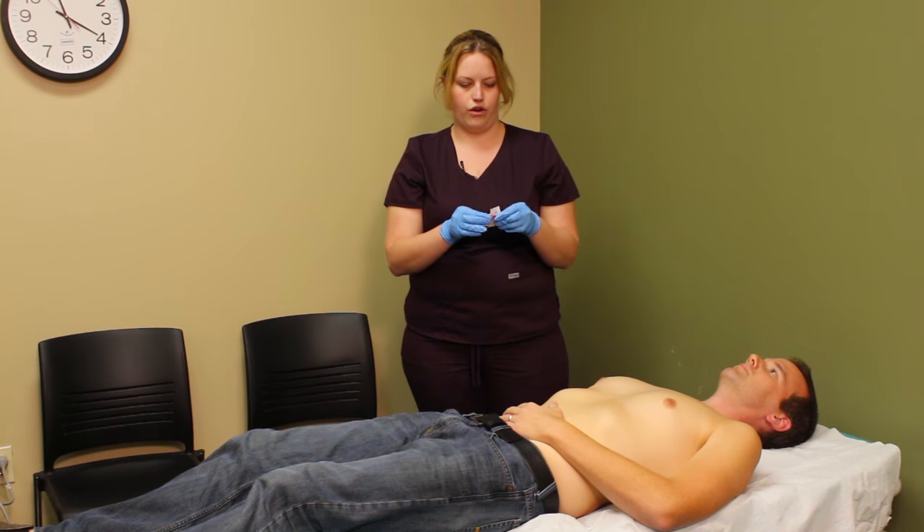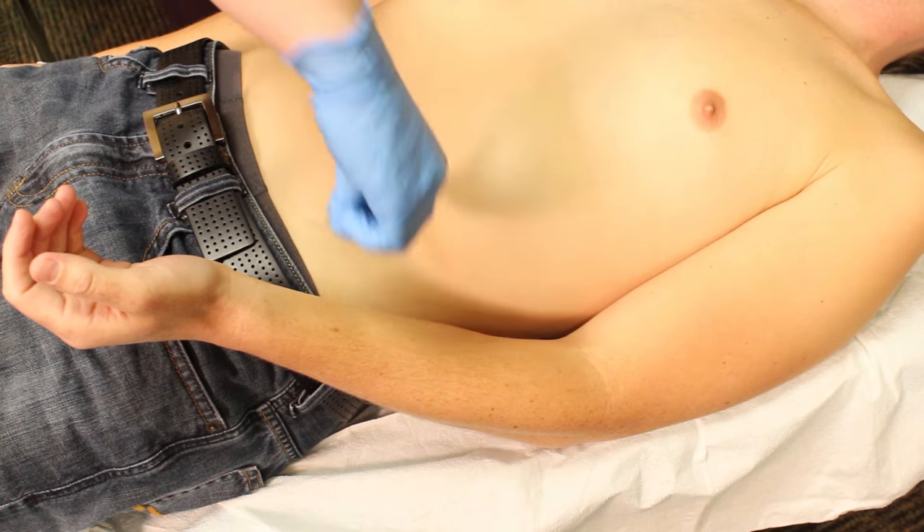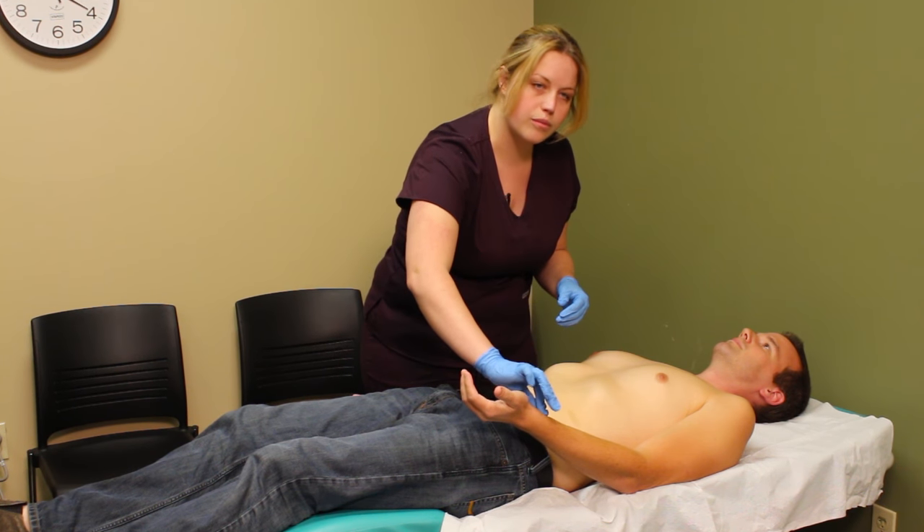I'm going to prep my other arm — same placement, tab facing up, lead placed up towards the heart. I'll make sure I'm getting a good firm seal.